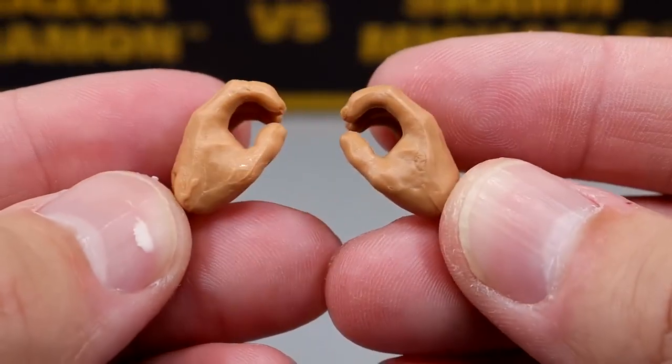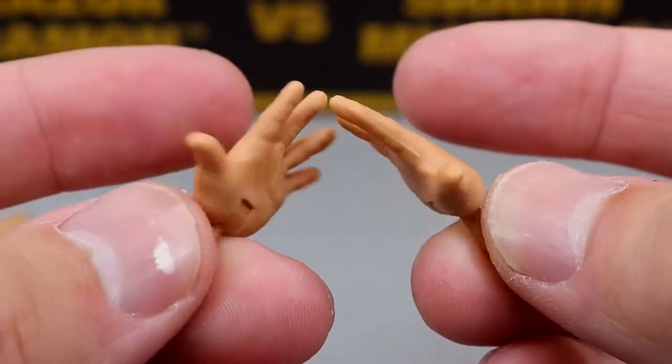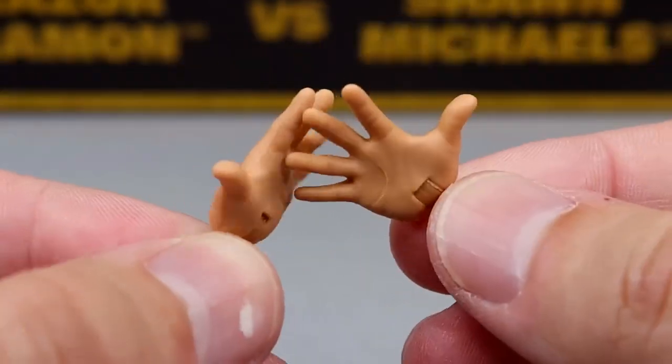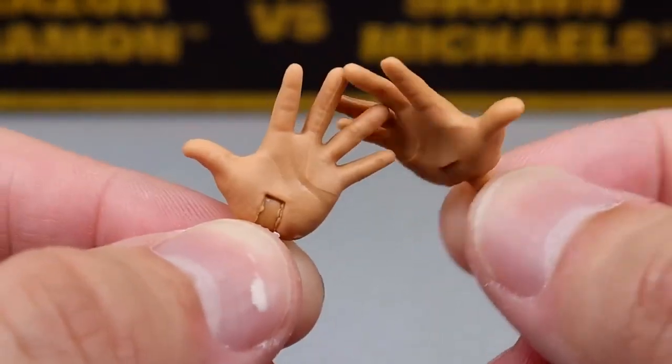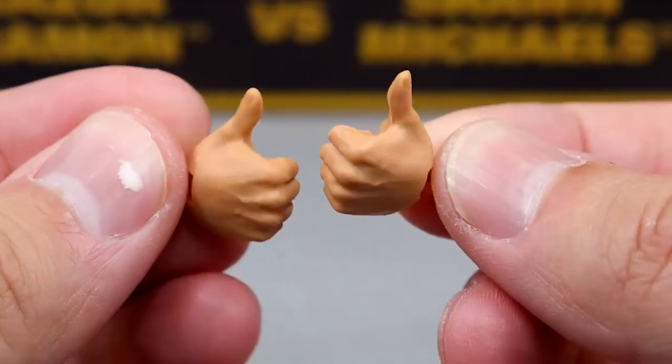For the interchangeable hands with Razor, you do get mike-holding hands. You have the Mattel entrance-style spread hands for the little pose, and he also has the thumbs-up or thumbs-pointing hands — the hitchhiker style hands — different stuff here.